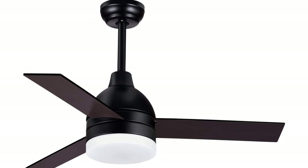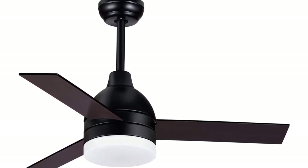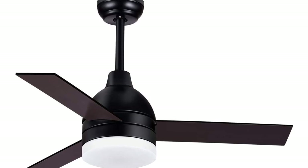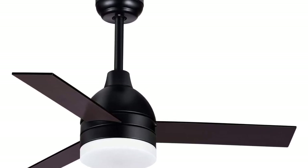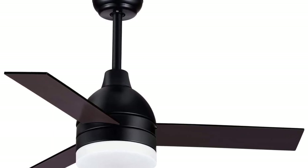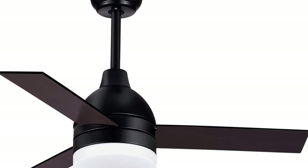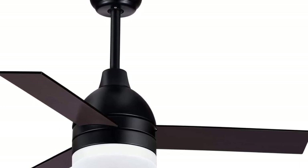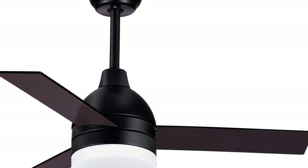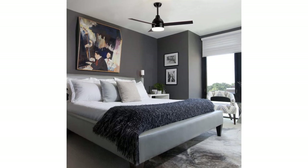This solar ceiling fan features 2 reversible modes. In summer, the fan spins counter-clockwise to create downdrafts and make the room cooler. In winter, the fan spins clockwise to create updrafts to make the room warmer. The timing function offers 1/2/4/8 hour auto shutdown, maximizing savings on your electricity bill and saving you the trouble of turning off the fan at midnight.